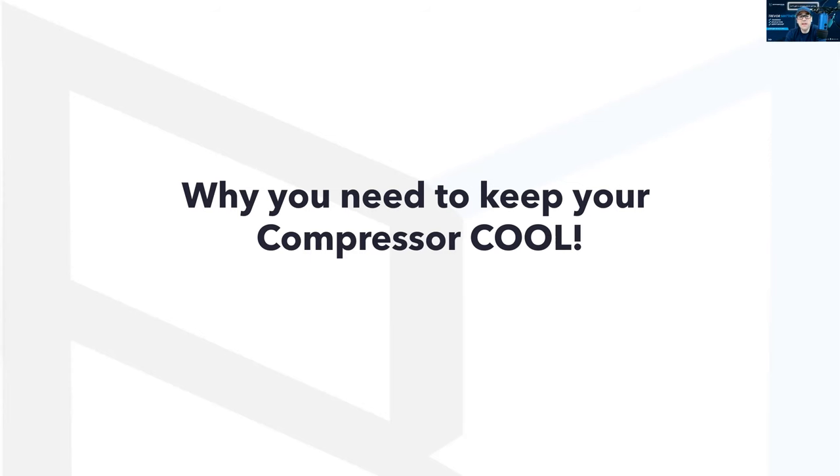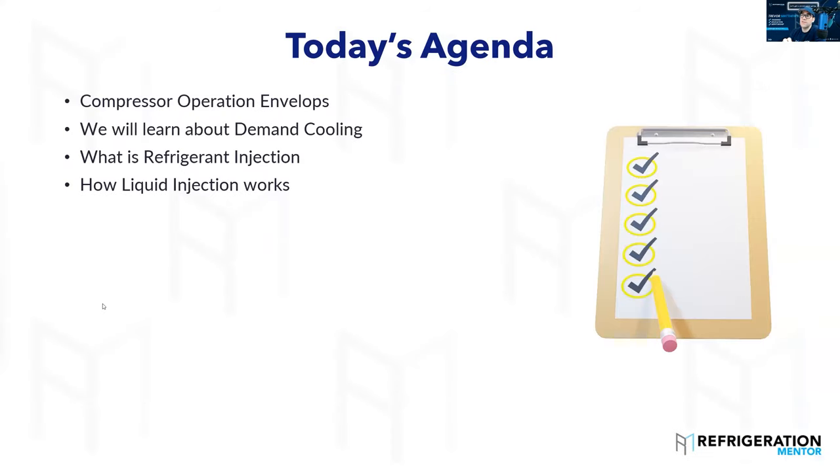I've seen it multiple times now where a retrofit happens and the compressor fails because the people doing the refrigerant retrofit have not been taught or don't have an understanding that you need to potentially add some sort of cooling to those compressors. So what we're going to dive into today: we're going to talk about compressor envelopes. This is something that is so important.